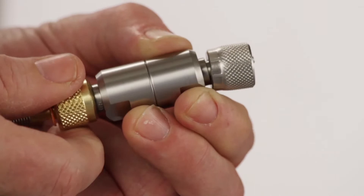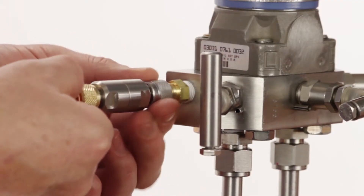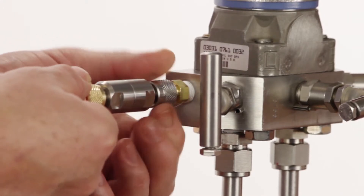Both sides of the filter are outfitted with our quick test connections, male on one side, female on the other, so it's easy to connect between your calibration equipment and the hose to your device under test.